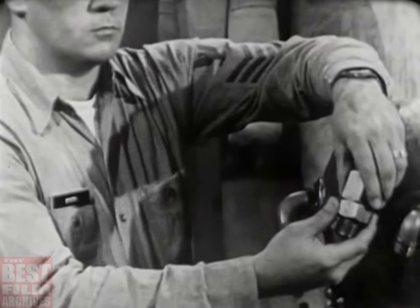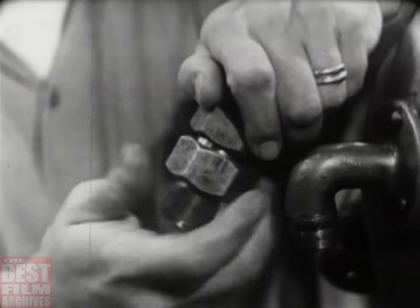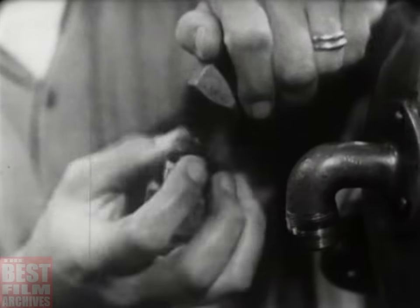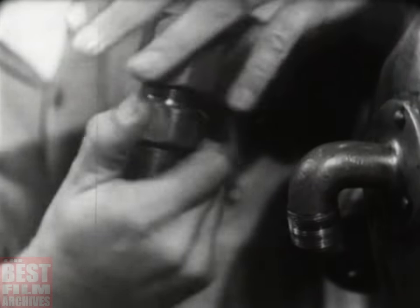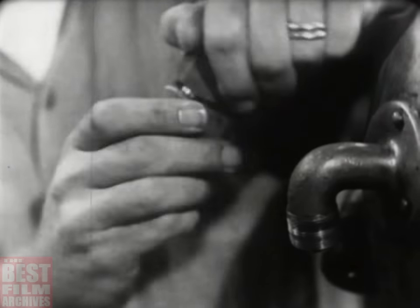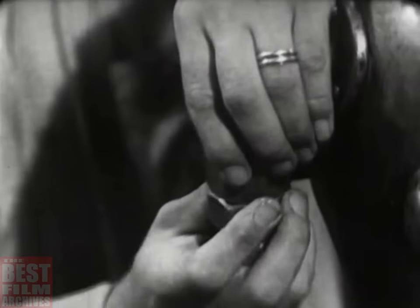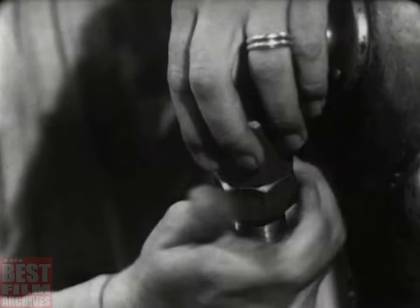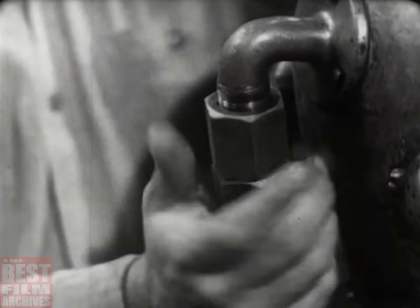There are two types of non-return valves in use. The newer type has a heavier spring inside, and the valve body is made in two pieces rather than one. The test is the same — smoke blown into the end of the valve having the female threads should not pass through. Remember, this is one of the diver's most important safety devices; never omit this test. Be positively sure the non-return valve is in perfect working order. Now reinstall the non-return valve on the helmet gooseneck.